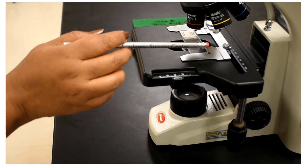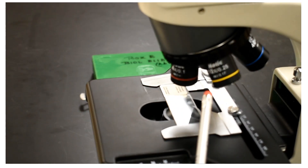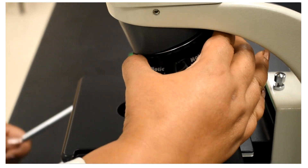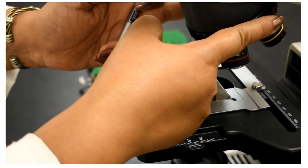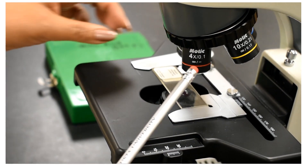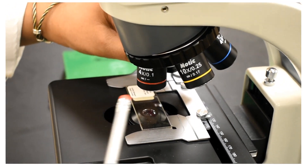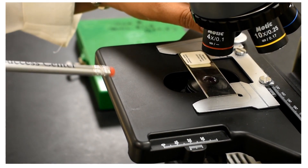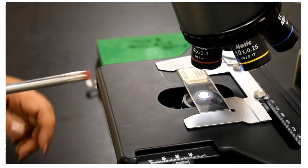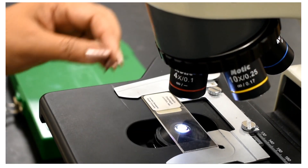Continuing upward, this area is called the rotating nosepiece, from which four objective lenses hang. When we move this part, you can see it rotating — that is why it is called the rotating nosepiece. There are four objective lenses. When we move the rotating nosepiece, we can bring one particular objective lens into position — aligned with the light source coming through the stage. You will hear a clicking noise when the lens is properly in position.